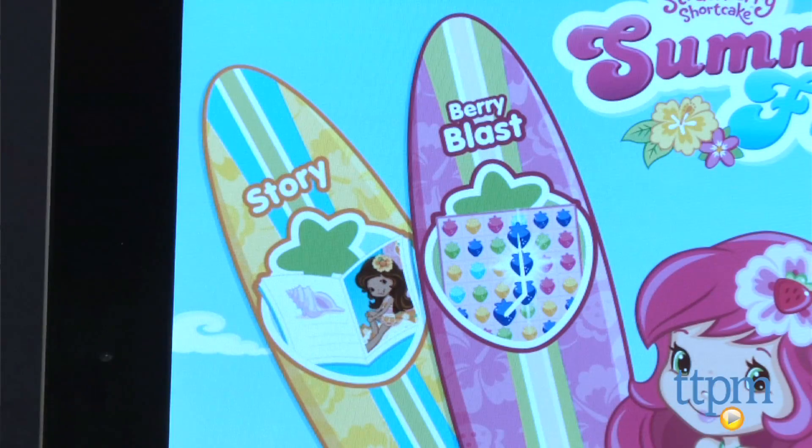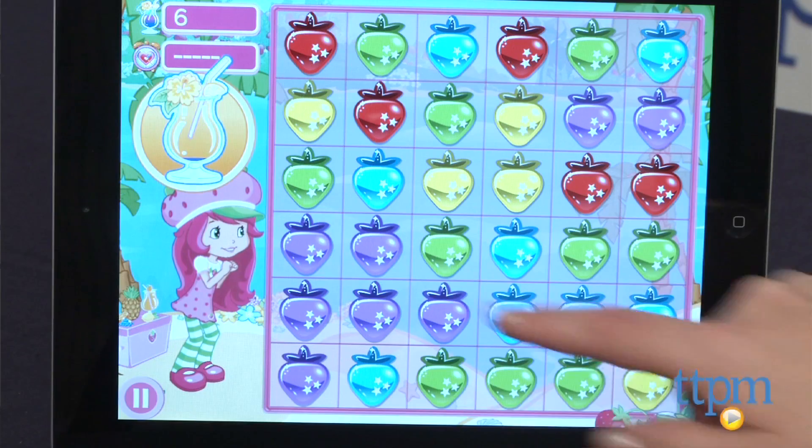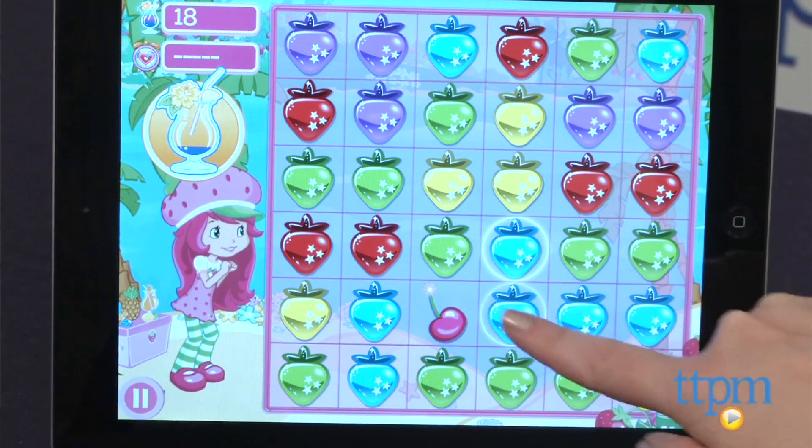The second activity is Berry Blast, a timed game where players must make chains of three or more matching strawberries, beach balls, starfish and flowers to score points.